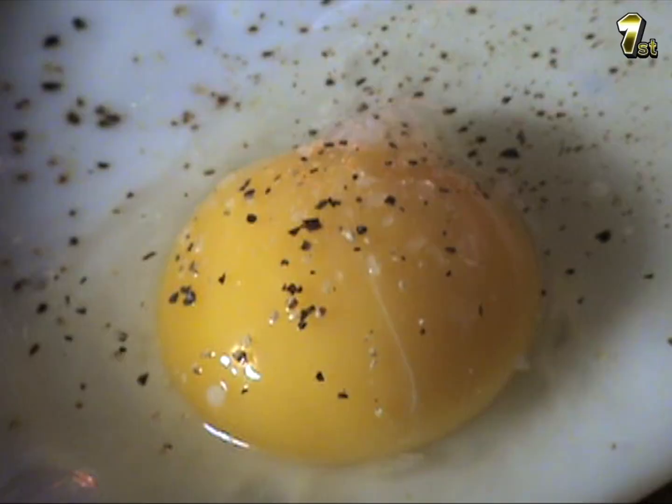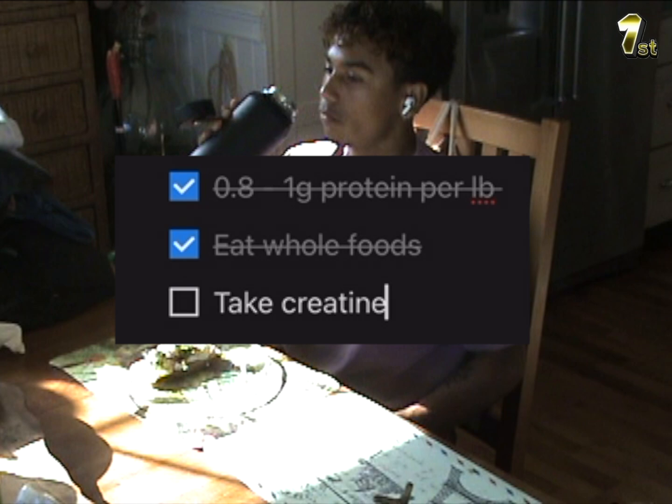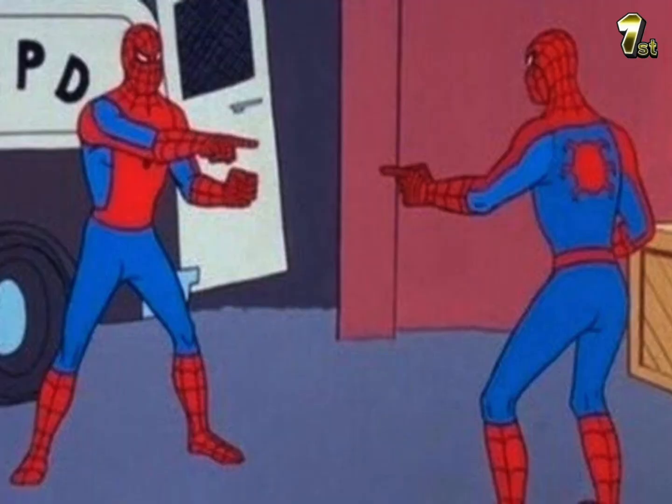You don't need to pick a specific diet. Just adjust it to your lifestyle. As long as you're hitting your protein intake, you're eating a pretty balanced diet, and you're taking your creatine, that's all you need. Now let's talk about how to train in order to build muscle.